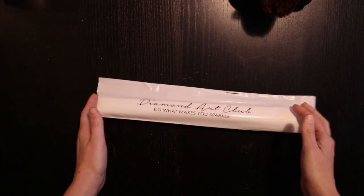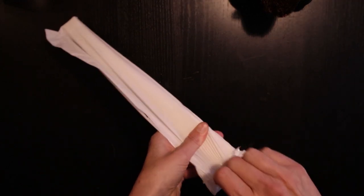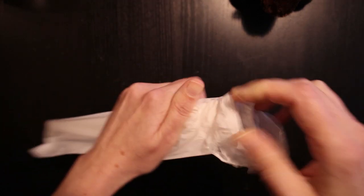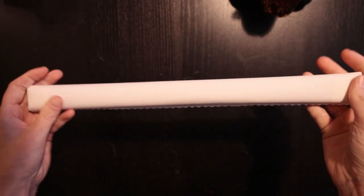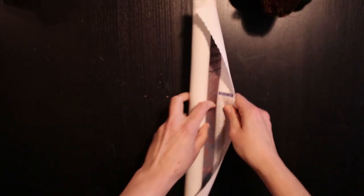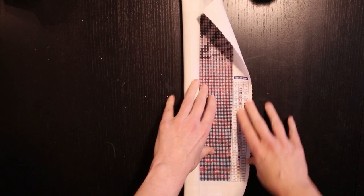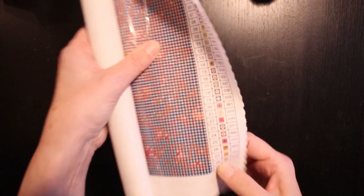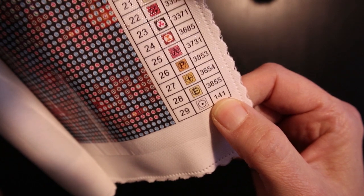Now we want to take a look at the canvas. Oh, nice and soft — it's a small cute little canvas. So on the bottom right you have your legend, and there are 29 colors. And there's one AB.